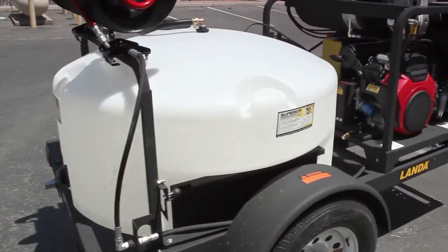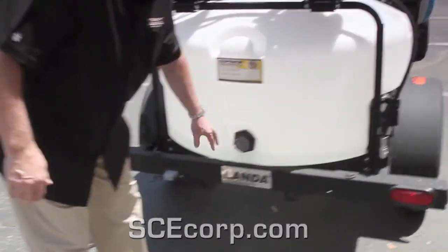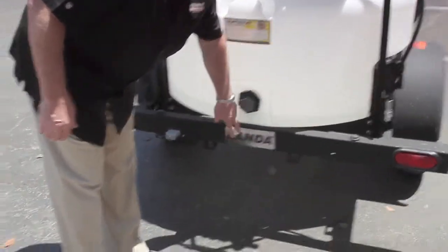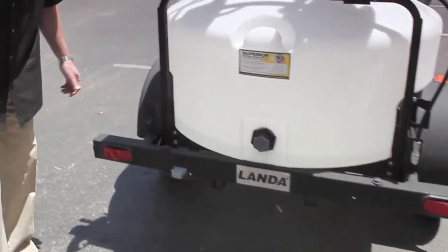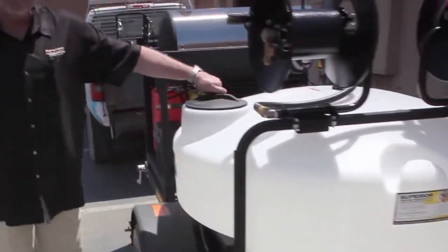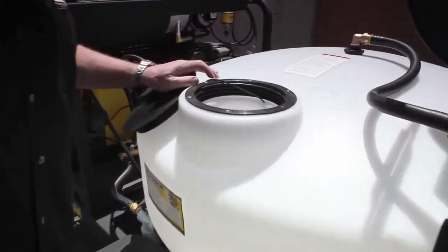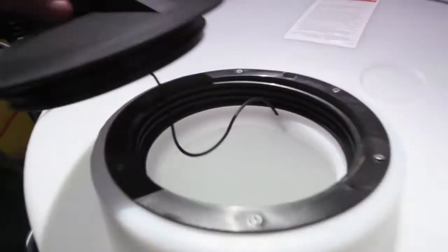You've got your lights on the back. We'll add a dump valve with a ball valve on this later, but you've got an orifice right here. You've got your Landa nameplate. Just a lot of little features and touches that make this really nice. Even on the side of the tank, in order to look inside — instead of being in the middle like some other ones — you can just look right inside from right off the side of the trailer, which is nice.